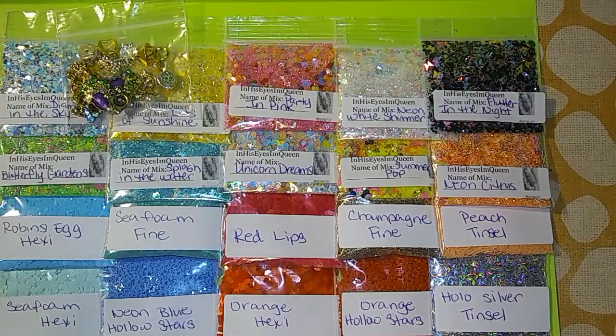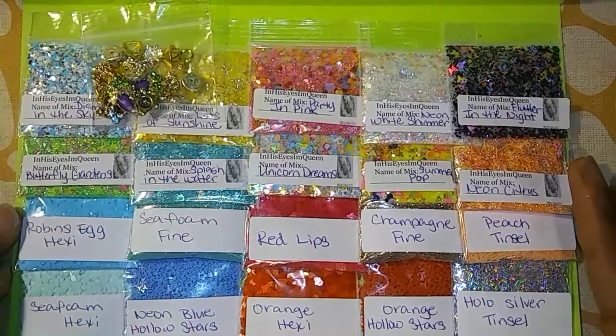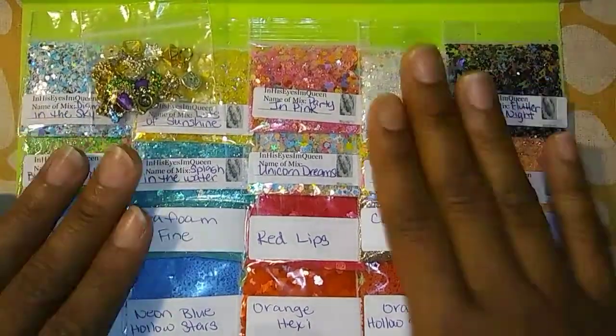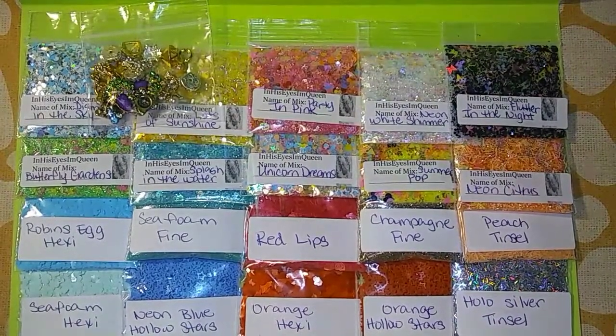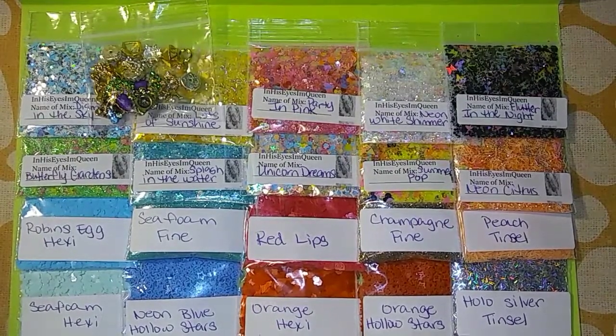Again, it is $28.50 shipped. If anybody is interested, I'll leave my email in the description box. I only have two of these available. I do have more mixes that I made — I might go back through those, separate them, keep a little bit for myself, and make another bundle. But for now this is the one I have — two of these — and I'll come back once I decide if I'm going to make the next bundle. Thank you all for watching, I'll talk to you guys later, bye.